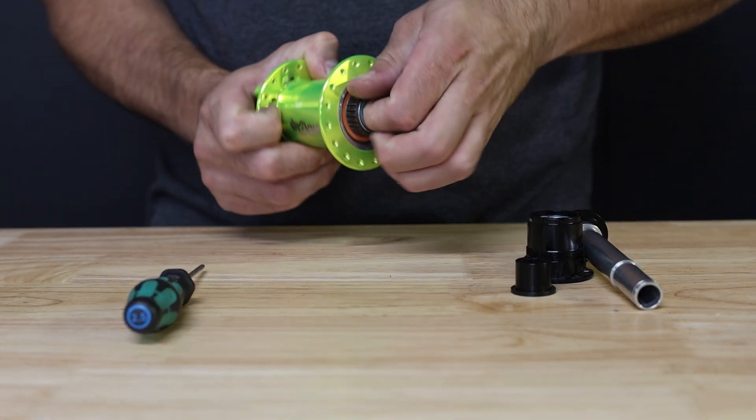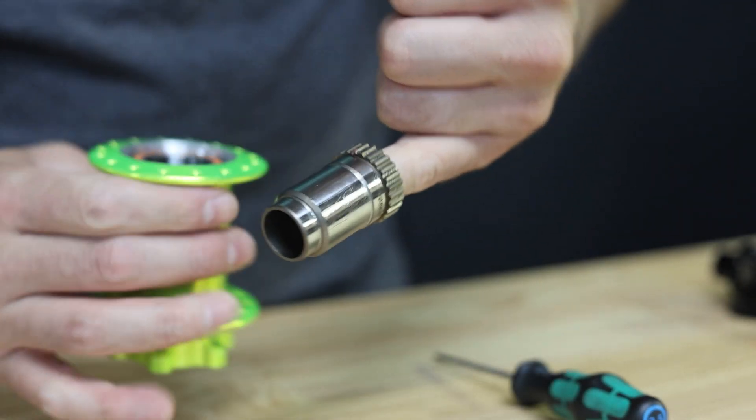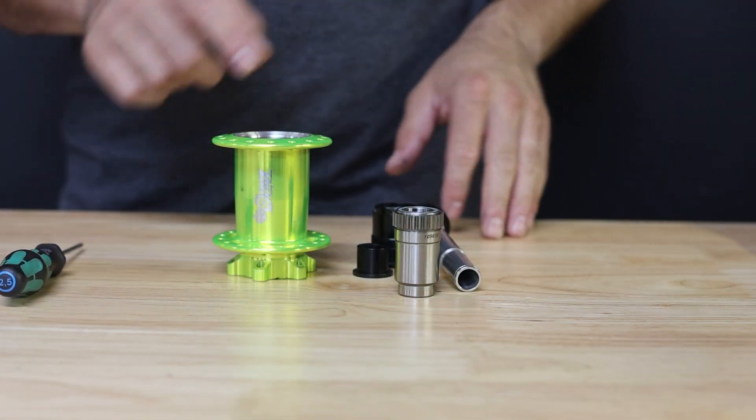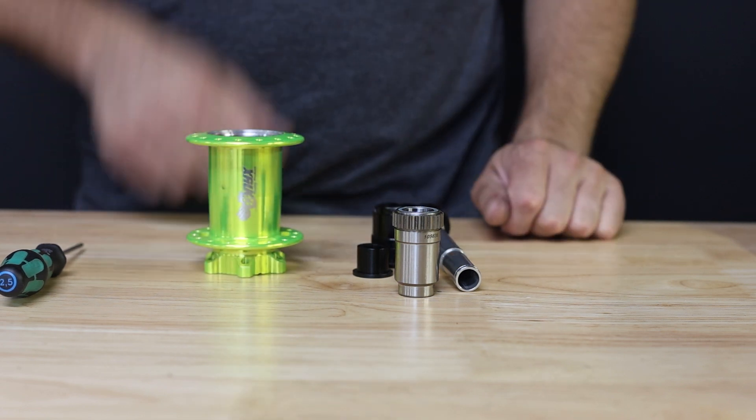The next step is to remove the driver from the hub. This is a slip fit between two bearings and both clutches, so a firm pull will be needed to remove it from the hub shell. Once removed, go ahead and inspect the driver for any signs of water, dirt, debris, or contamination, then take a look at the hub shell and do any bearing service that might be necessary.